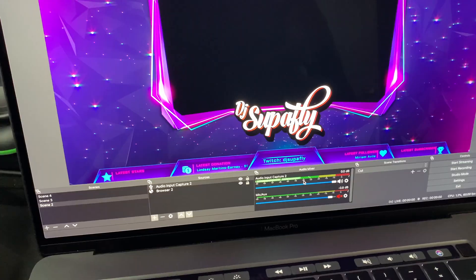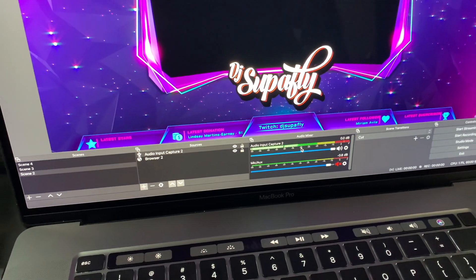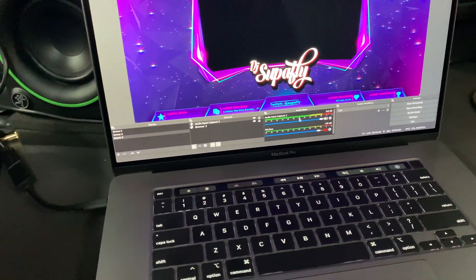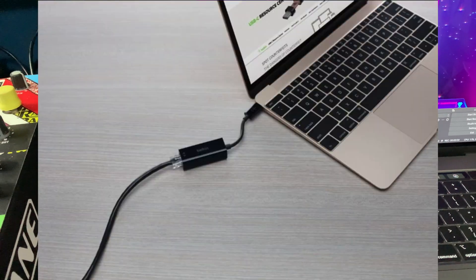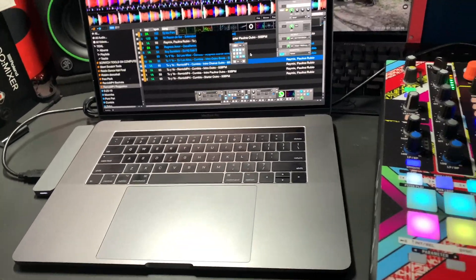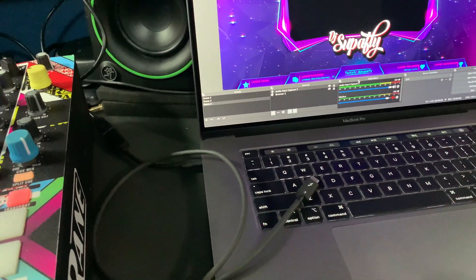So it's capturing it. I'll lower the volume on my mixer — you can see it's capturing the audio input. We've got the audio going in from here. Now, how do we send the video? There are two ways: you can do it through the network by hooking up Ethernet cables with a switch or router nearby that allows fast connections, or I'm going to show you an easier way — through the Thunderbolt cable.